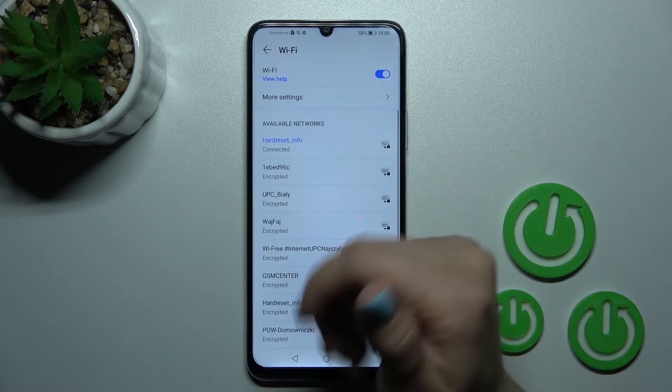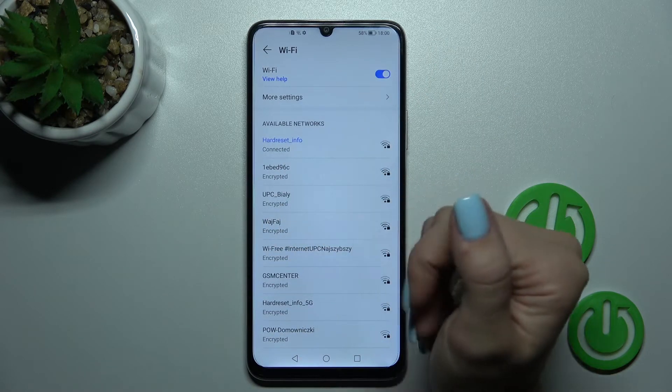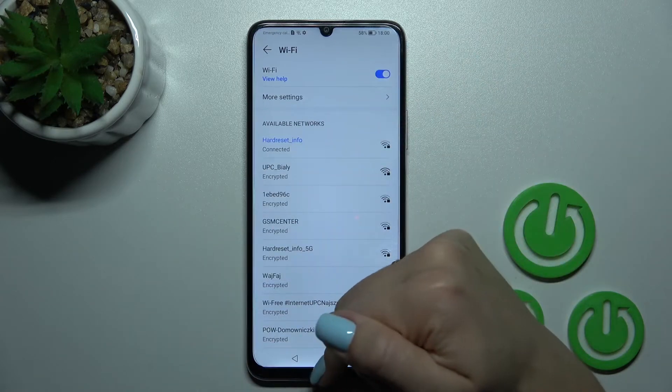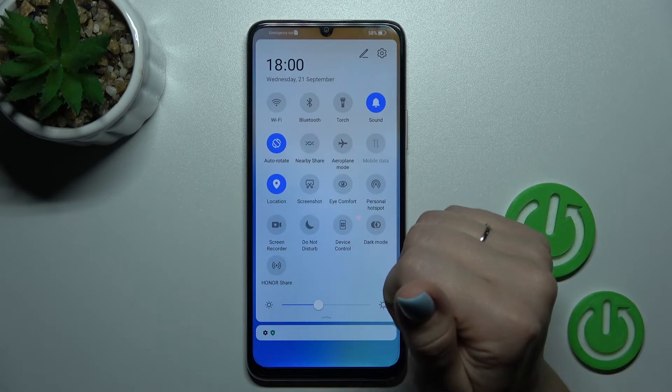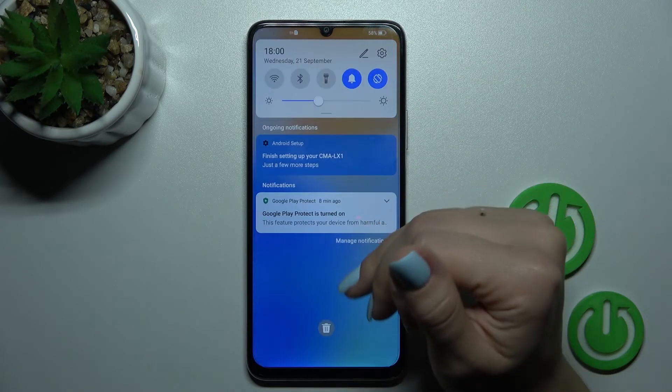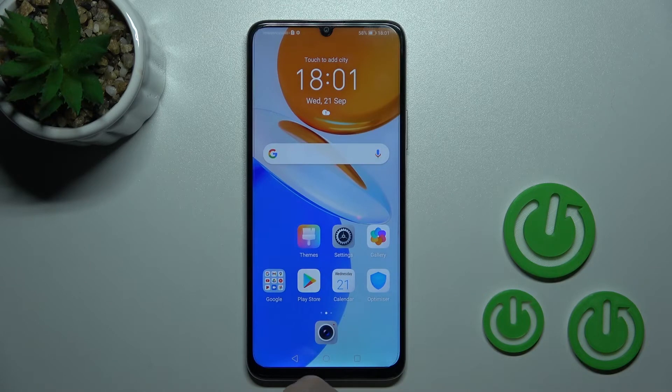Now you can see the same settings — select the network, enter the password, and tap to connect. To turn off Wi-Fi from here, just click on the Wi-Fi icon. Thank you for watching, and if you find this video helpful, don't forget to leave a like, comment, and subscribe to our channel.